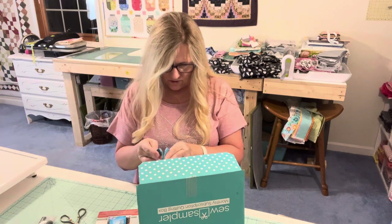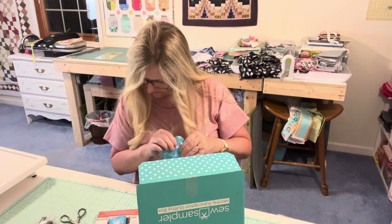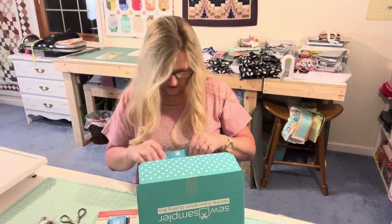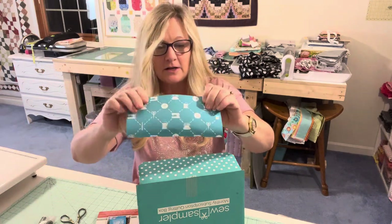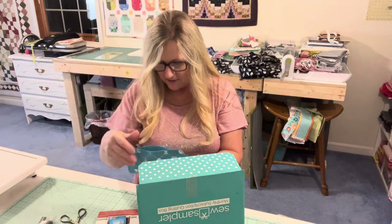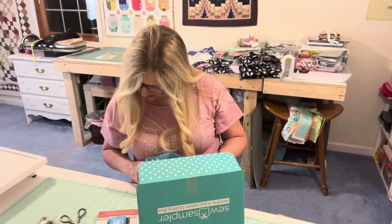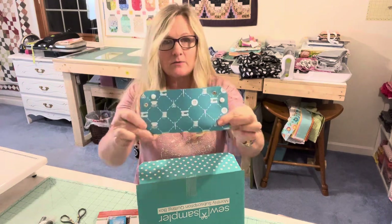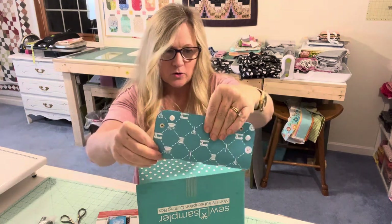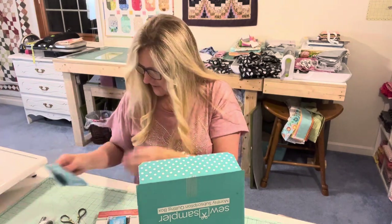So it does snap. I guess you put your stuff in here and snap it up, then pull it away flat. It's a little storage container — that's neat. That would be good for a retreat, which I've not been on a retreat yet.